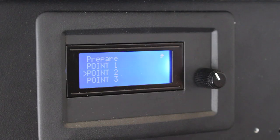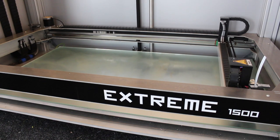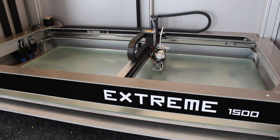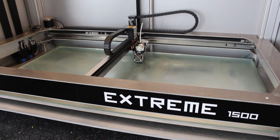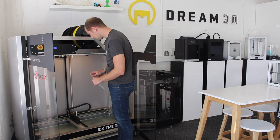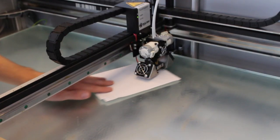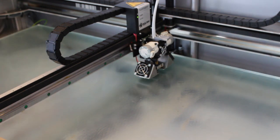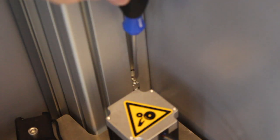Now we're going to go to point 3, and the nozzle is going to go into the back, in the centre. I've slid the paper under — that's actually about right. I can feel a small amount of resistance but not too much. If we did want to adjust the back part, use the Allen key on the back left-hand side.